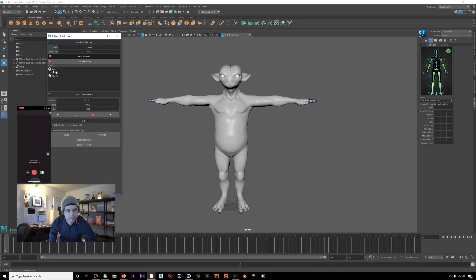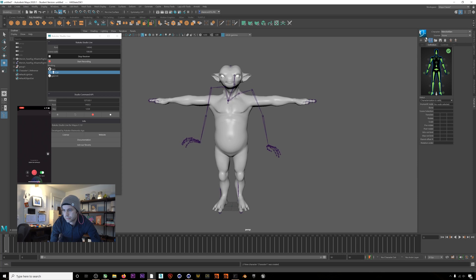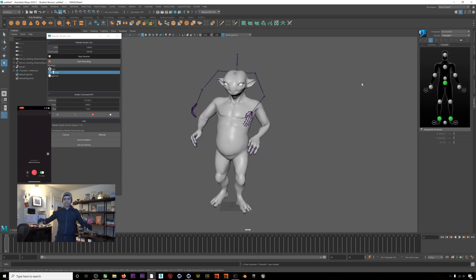First, we'll connect our body and hands. Right-click on your suit icon and click 'Create HIK Skeleton.' Then right-click on the suit again and hit 'Map to Active Skeleton.' Now we have an HIK skeleton in Maya that is being driven by our mocap live from Rococo Studio, and we can use the skeleton to retarget to our character. Select your character and then select your mocap from Rococo Studio as the source. Now we have our body and hand mocap transmitting into Maya live from Rococo Studio.